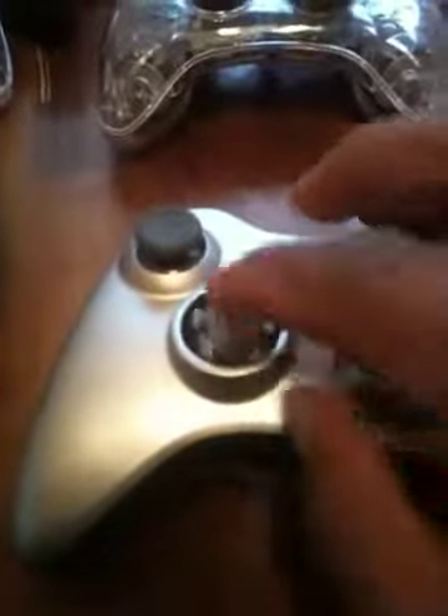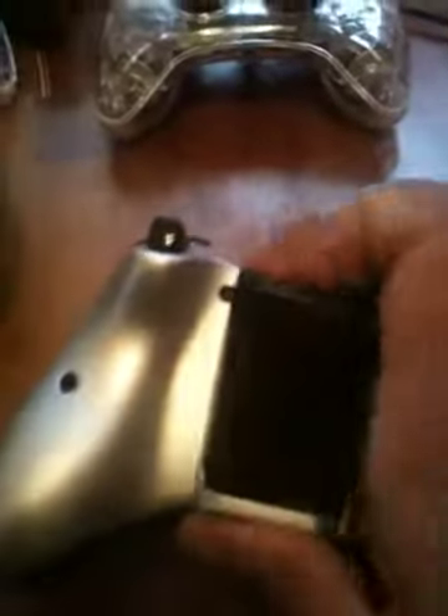You'll also get this gray one here, which looks in decent shape. The only thing that's missing is this little controller here, and they look like they respond. Turn it upside down — the battery pack on this one is a rechargeable battery. You'll also get that.